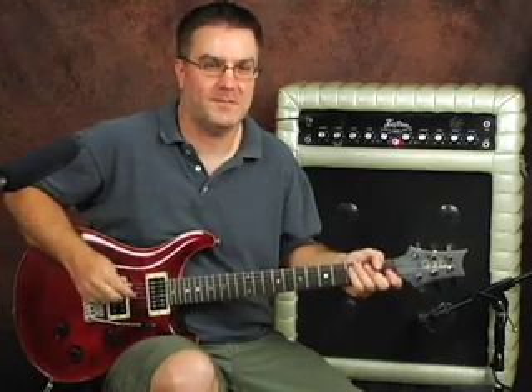For this module, I'm playing through a mid-90's American-made Paul Reed Smith that I borrowed from David's amp collection. We're running straight from the guitar right into the amp — no effects in between. Let me take you through some of the sounds of this amp.